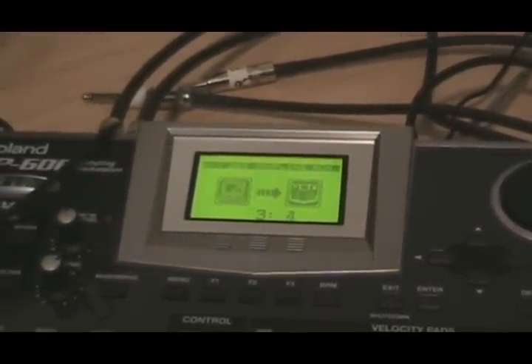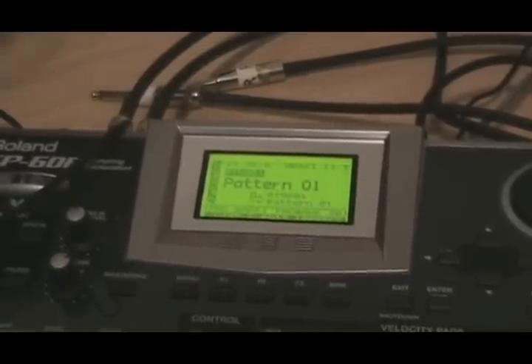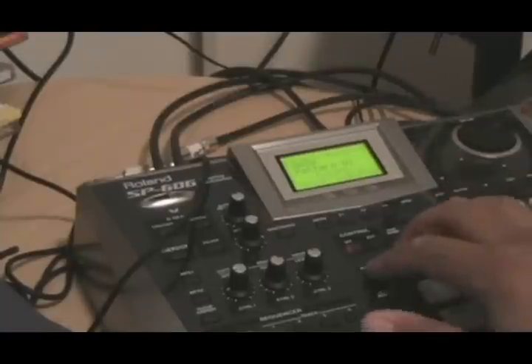It doesn't really make a difference — I just did a normal four bar. But I'm going to cut it up so it automatically stops. We'll just chop it up.